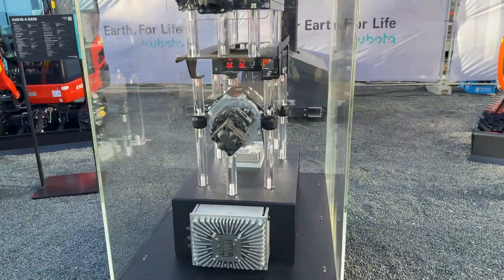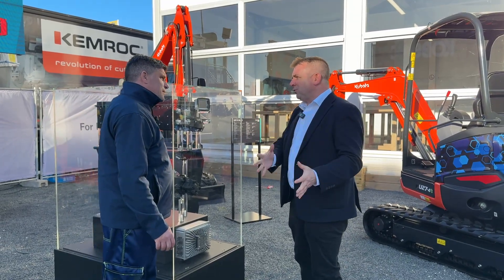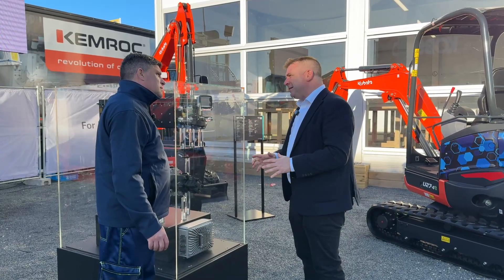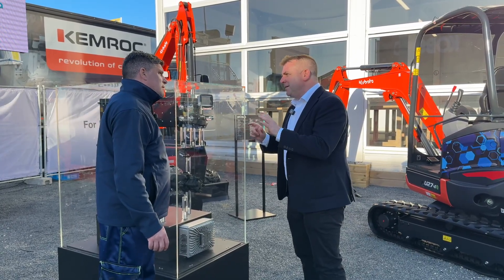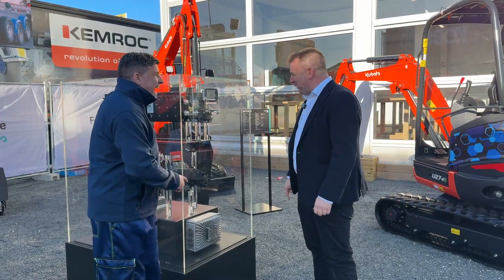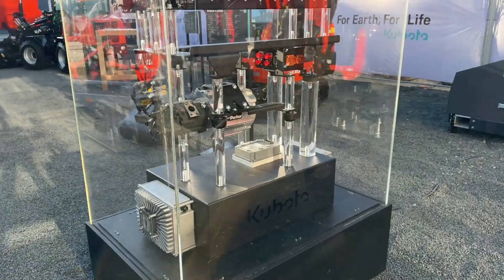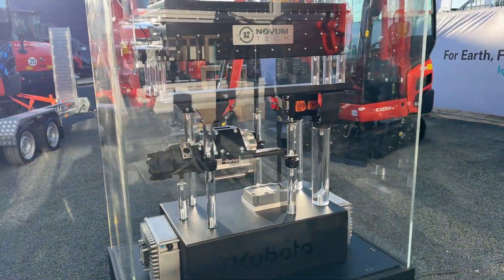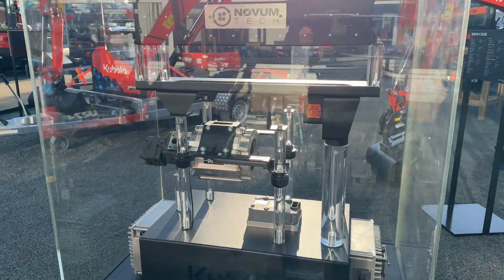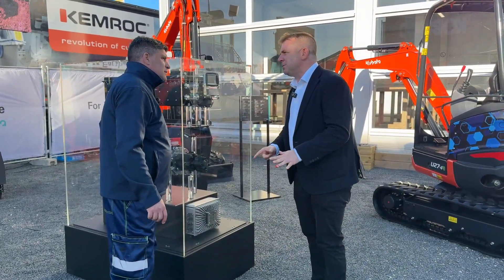We take the diesel engine out and all the ancillaries, but we've kept the hydraulic pump, so the machine hydraulic-wise is the same. We replace it with seven key components: a 12 kilowatt electric motor, the HMI which we just discussed, a BMS which is the battery management system, the battery packs, the wiring harness, and all the adapter plates to make it fit into the machine.